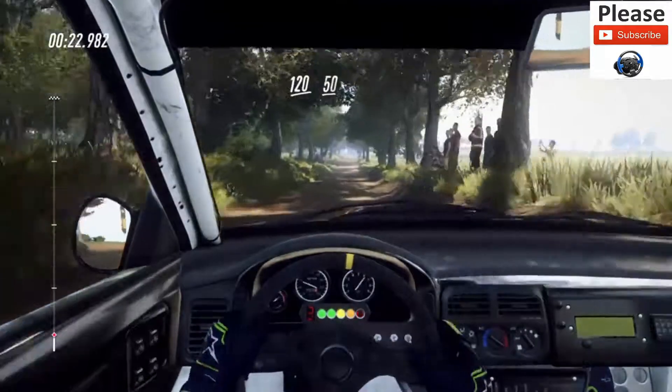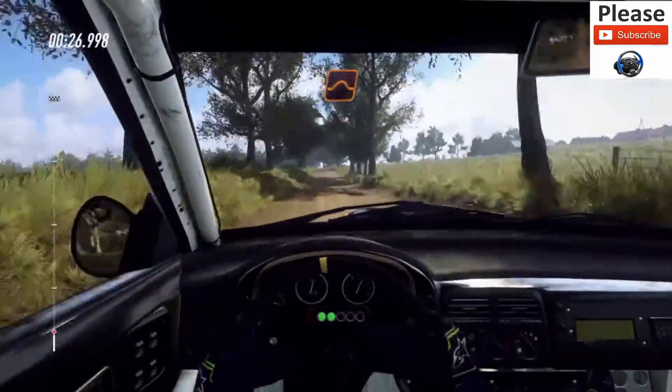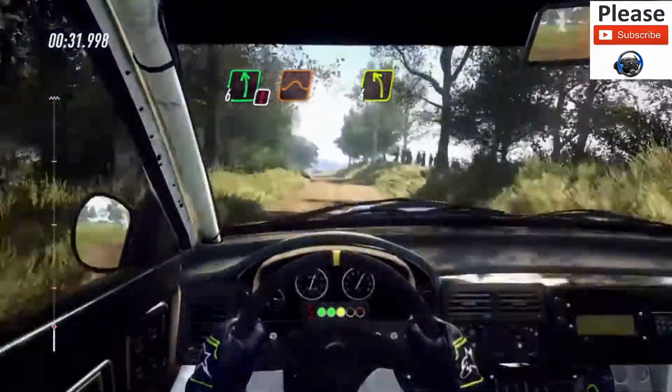Flat crest, 50, keep left over jump, and keep right into caution, 6 left over long of a jump, tightens 4.